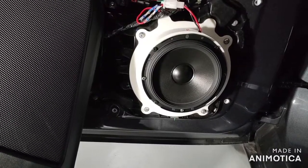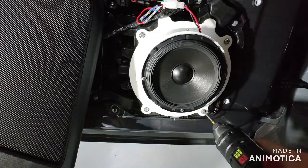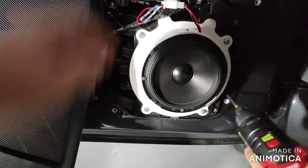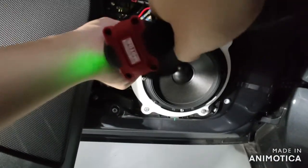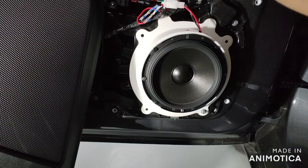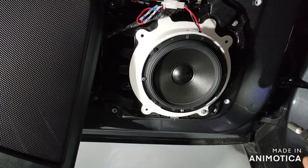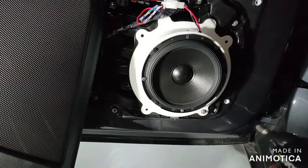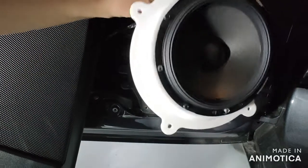Now put it aside and go to the speaker. You need to use a T-25 and an 8mm hex driver to remove all the screws. The connector here is a different type — when we started doing speaker upgrades we didn't have the OEM connector, but now we do. So you can use the OEM connector instead of an aftermarket one. Remove the speaker with the OEM connector.